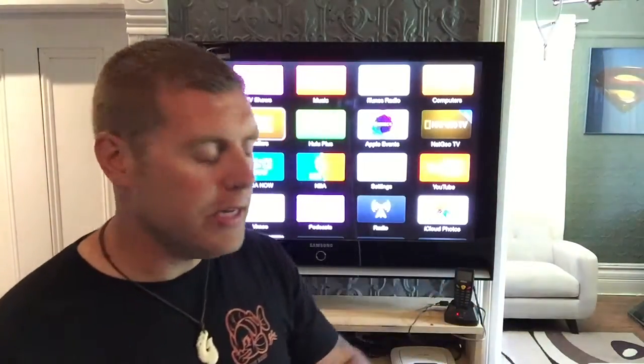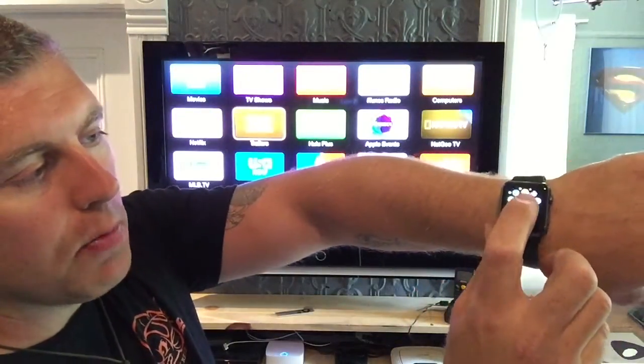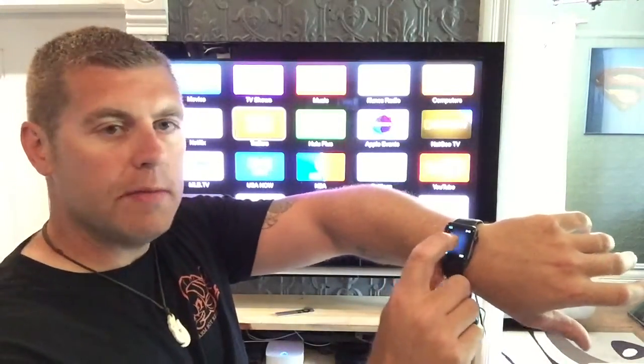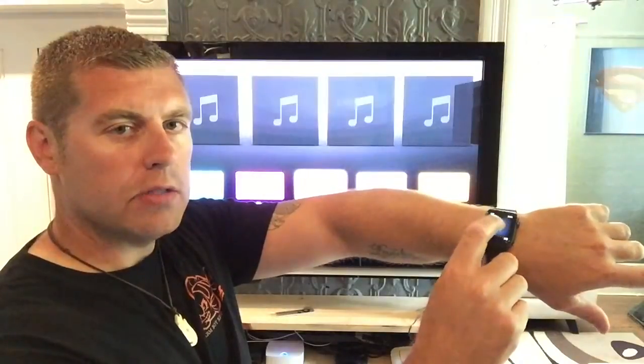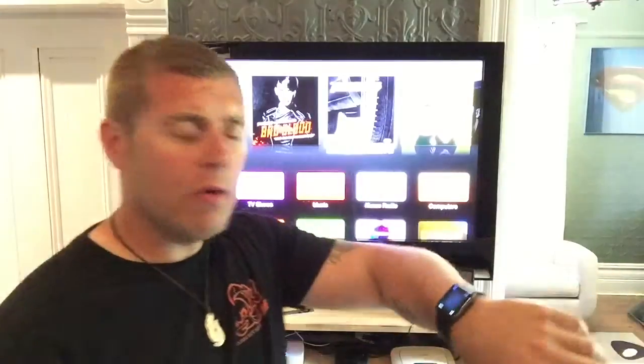I hope you guys like this short episode on the Apple Watch remote application. It's pretty easy to get into — just hit the side button, get into your apps, pick the Apple Remote, download it, pair it with your Apple TV, and you're good to go. It's seamless and perfect. Thanks for watching, please subscribe, hit the like button, and check out Pines and James's YouTube channels — great guys, thanks, bye!